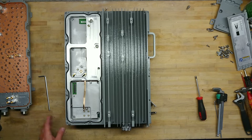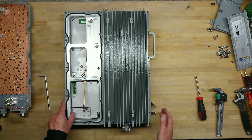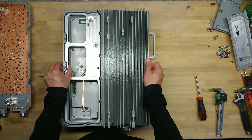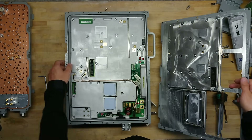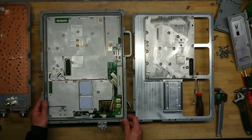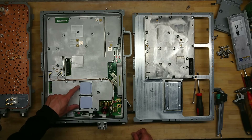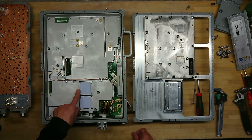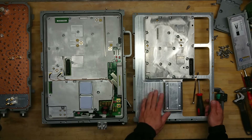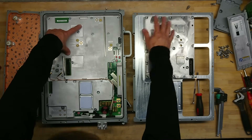I wasn't too wrong about taking the filter off first, but the other side had to come off first — this whole part should have come off as one piece. Now we have the power input section and optical input section, with some serious heat sinking right here. This appears to be the transmitting amplifier, since this is actually where the two connectors for the diplexer were, connecting to the PCB behind this plate.